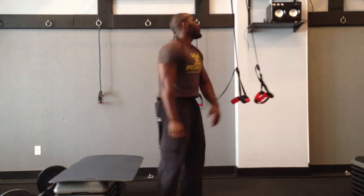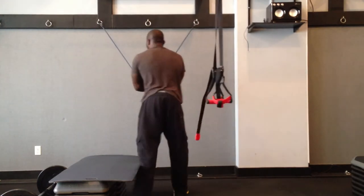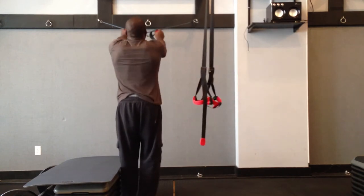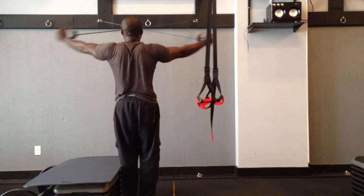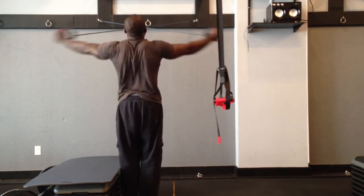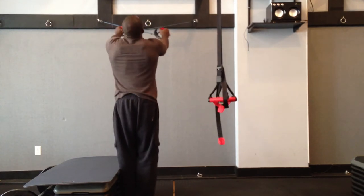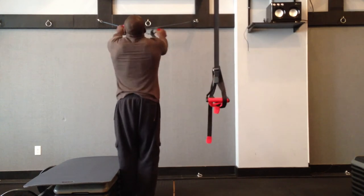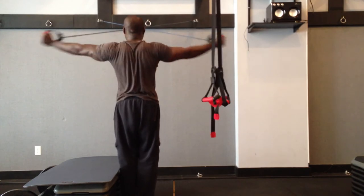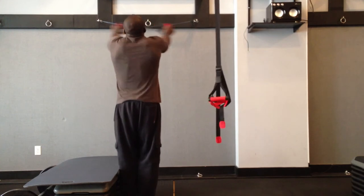Next, we're going to our resistance band rear delt or upper back flies. This is definitely going to work that upper back. For a lot of people that have that classic hunchback syndrome, it's not going to cure it, but it's going to help you develop stronger muscles to roll your shoulders back so that you're not walking with your shoulders hunched to the front. Pull back — focus on squeezing the rhomboid muscles, pinch those shoulder blades together, focus on that breathing and keep it up. Focus on that form.